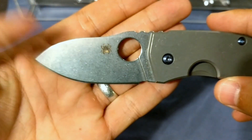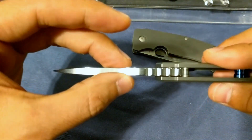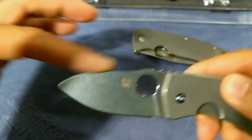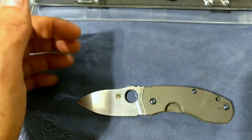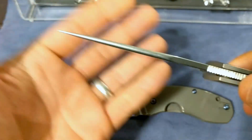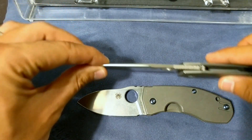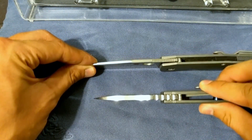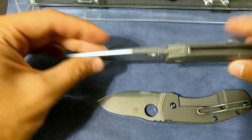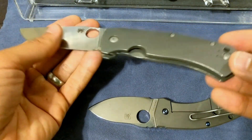Similar finish — that beautiful stonewash on the blade is just done so well. This is actually a thicker stock on the Techno, which does come really thin behind the edge, but if you notice the spine is squared off, whereas the Slysz Bowie is rounded off, so you get that really nice feel. Since this is thinner than the Spyderco Techno — which in itself is a superb slicer — this is actually a better slicer. It's a bigger knife, it's a thinner stock, so it glides through cardboard. It's an absolute cutting pleasure to use.